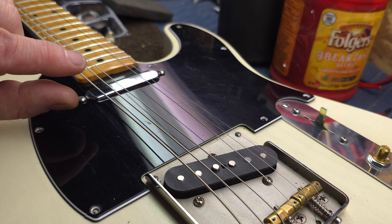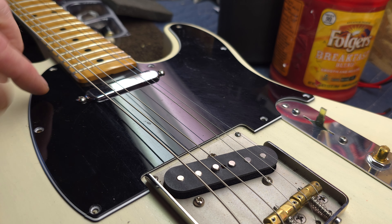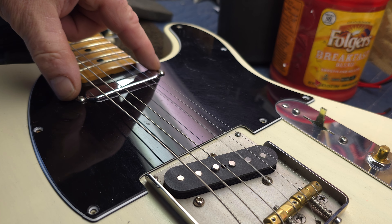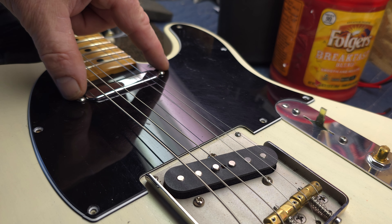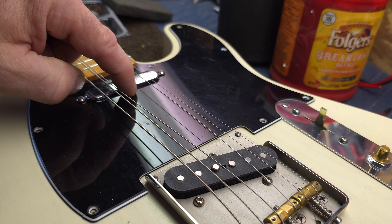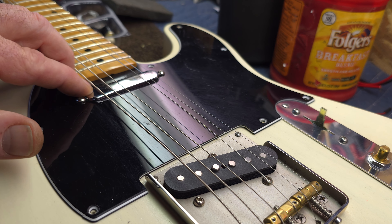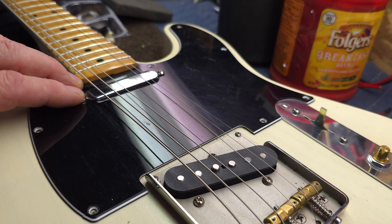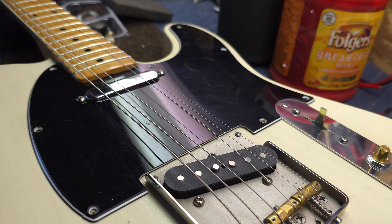Now, you don't want your foam too thick — you don't want it sticking all the way up. I like to have it so I can at least adjust the pickup to the bottom of the screws, so to speak, so I can sink the pickup down in there. That's about right — it's below the fretboard, but I'll probably leave it about in that height range anyway.